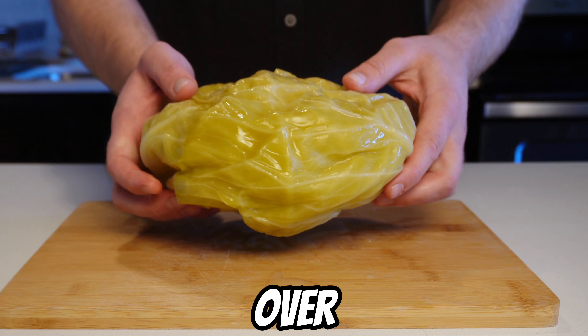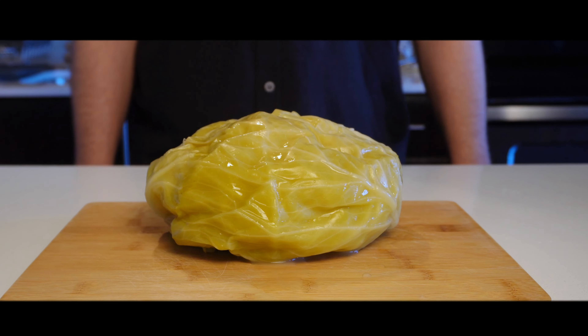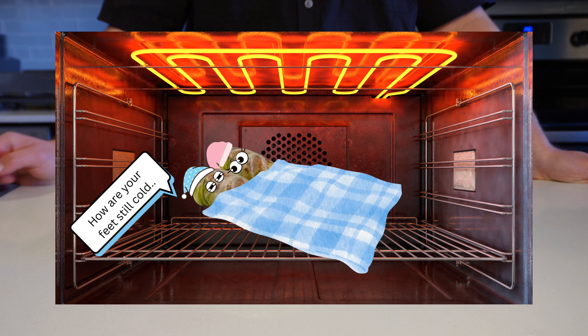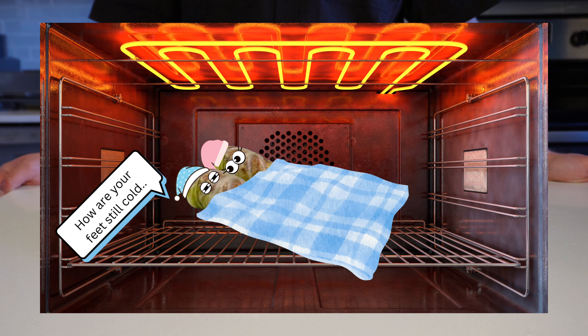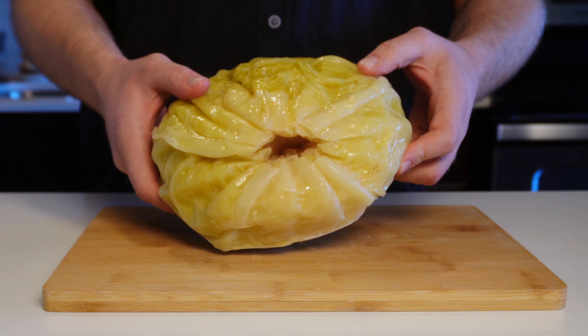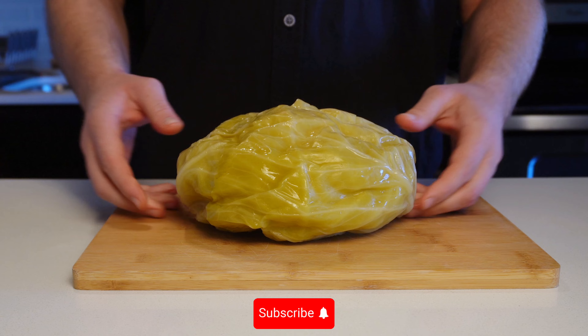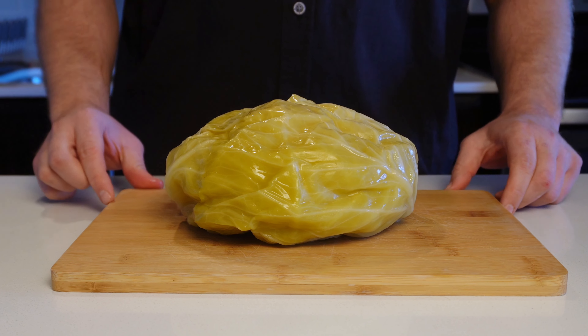This head of sour cabbage will make over 20 cabbage rolls. It takes around 5 hours to make, but most of the time is spent with your cabbage rolls wrapped up all nice and cozy in the oven, slow cooking to perfection. They also freeze very well if you're not going to finish them all in a few days. Welcome back to the channel — today we are making a simple and delicious cabbage rolls recipe.